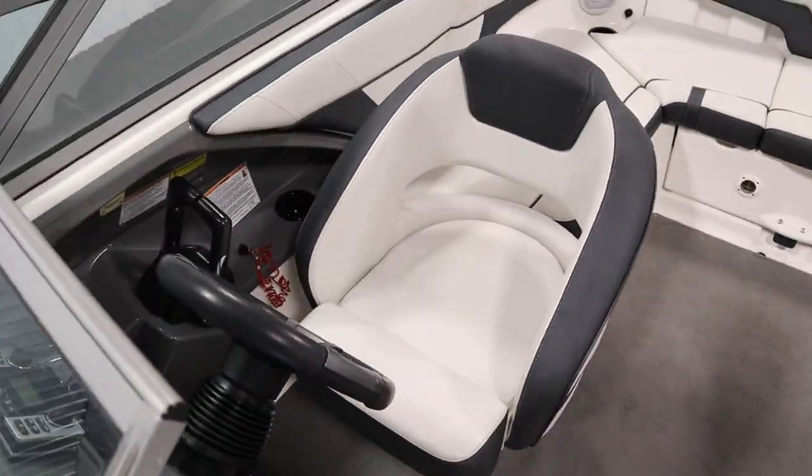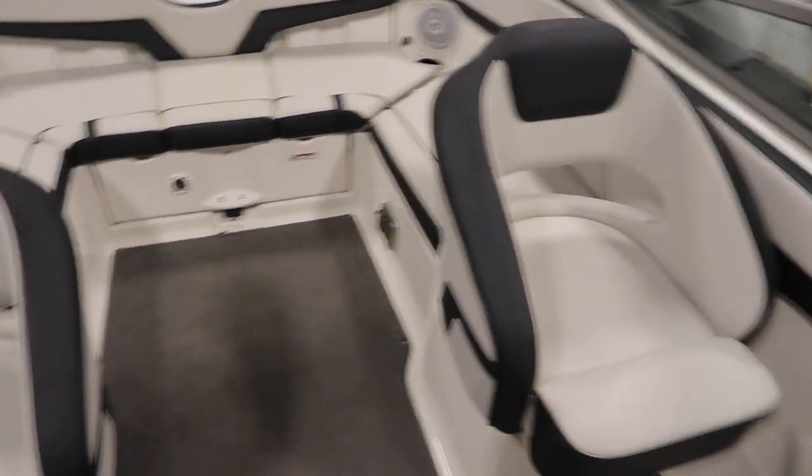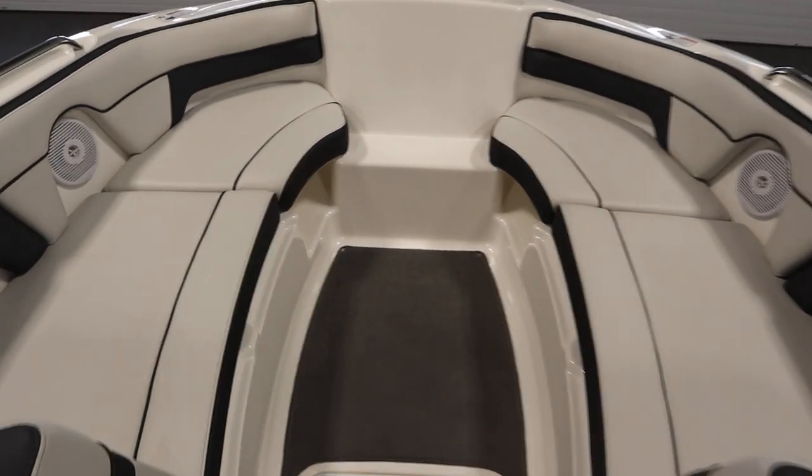It has driver and passenger swivel bucket seats with sliders and flip-up bolsters. This boat also has bow U-shaped seating with under seat storage.